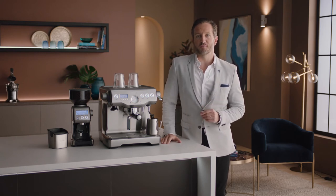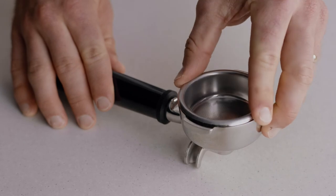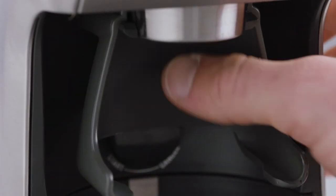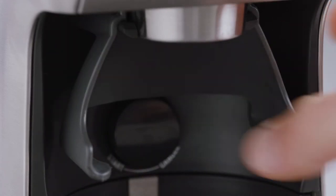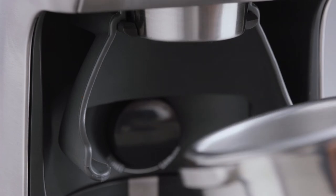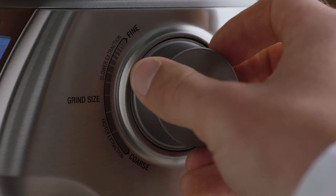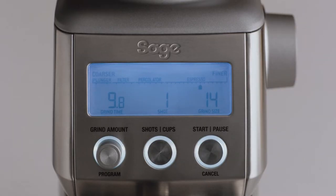Let's insert our two-cup single wall filter basket into our portafilter, and choose from either the 50, 54 millimeter, or 58 millimeter cradle. Let's use the 58. Insert the portafilter into the cradle and set your grind size — here we'll select 14 to start, which you'll adjust depending on the flow rate of your espresso.